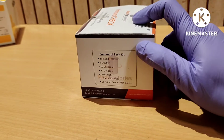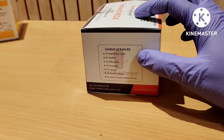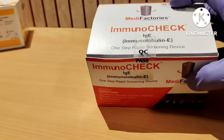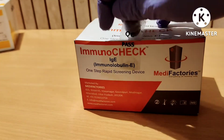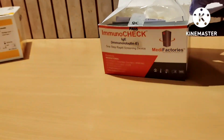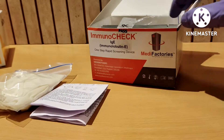Here you can see the content list of this kit: rapid test card, buffer, desiccant, dropper, lancet, alcohol swab, and one pair of examination gloves. You can clearly see the QC passed check — this box is QC passed. We have to remove this sticker, and when we open the box you will get 10 test cards inside, one pair of examination gloves, and an instruction manual.